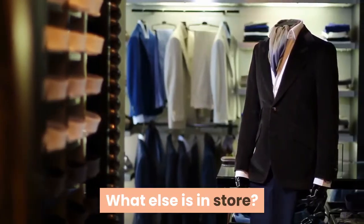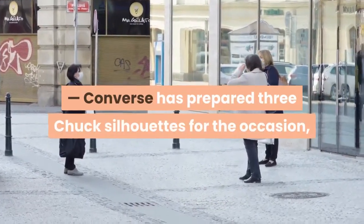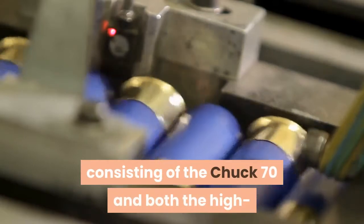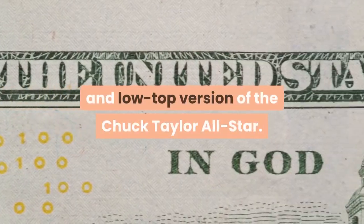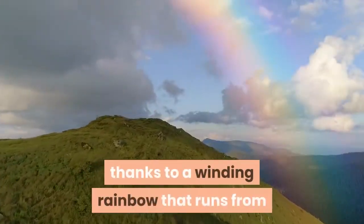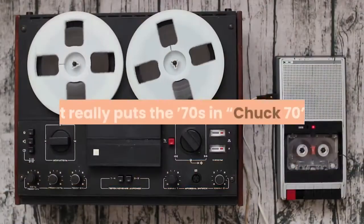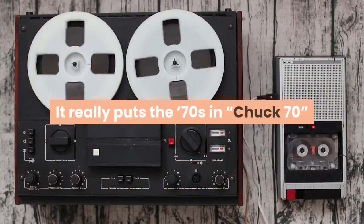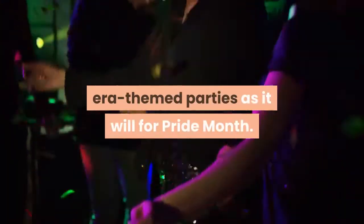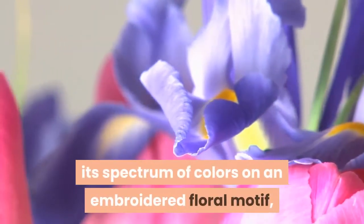Converse has also prepared three Chuck silhouettes for the occasion: the Chuck 70 and both the high and low top version of the Chuck Taylor All-Star. The Chuck 70 is the most striking of them all, thanks to a winding rainbow that runs from the shoe's opening all the way down the midsole — it really puts the '70s in Chuck 70 and should get as much play at era-themed parties as it will for Pride Month.